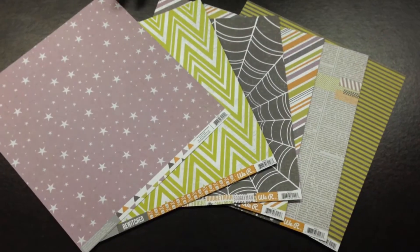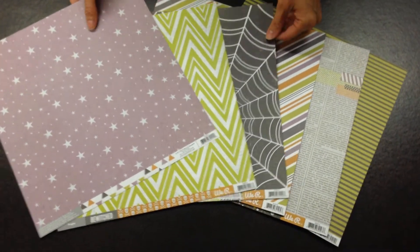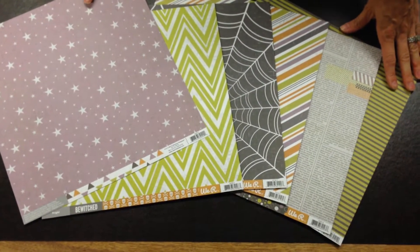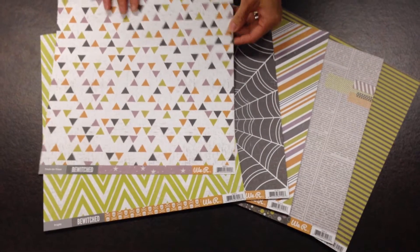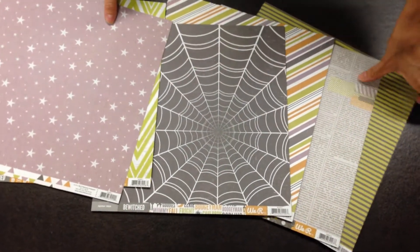Hi, my name is Jenny from We Are Memory Keepers and I'm going to show you the Bewitched collection from We Are. This particular collection has lots of fun papers and they're all double-sided. You'll notice that we have lots of fun icons that are specific for the Halloween season.